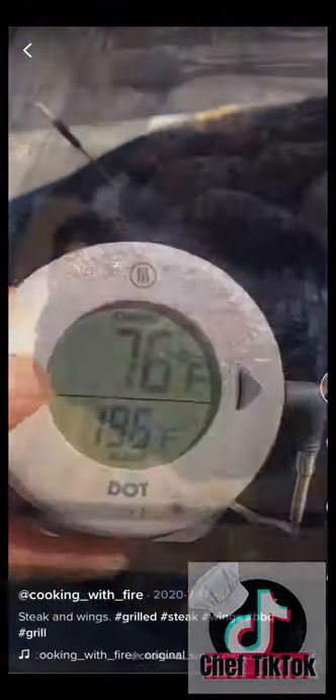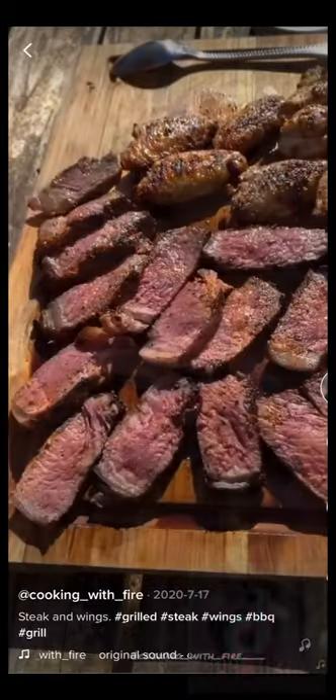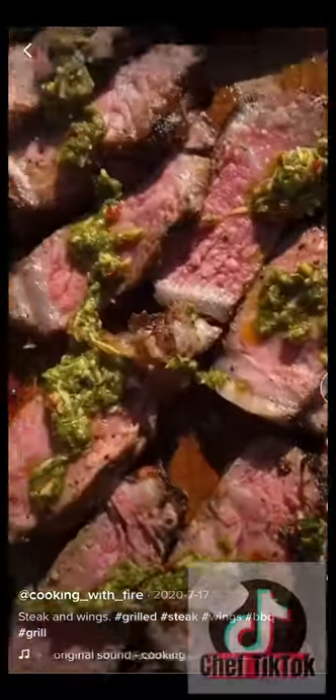And then I will slice. Here's the slice — I'm going to top it off with some chimichurri. And those wings are looking mighty fine. Which one are you guys going for first, steak or wings? There it is.